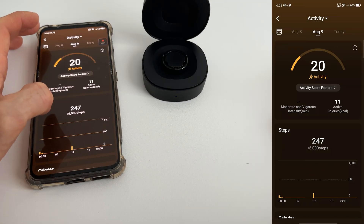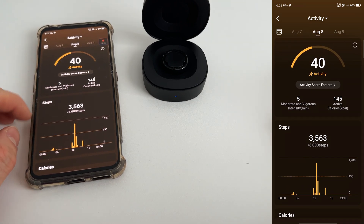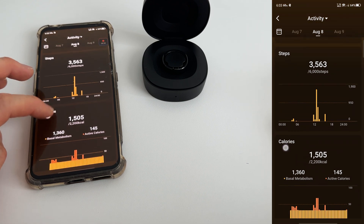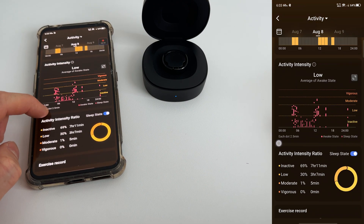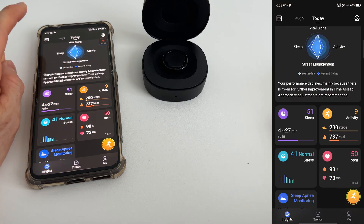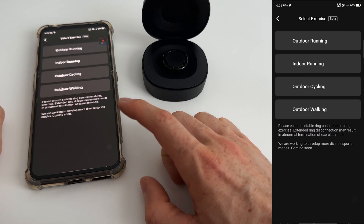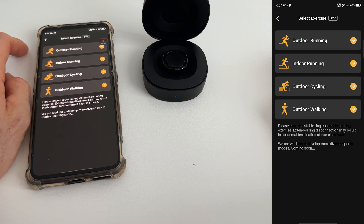On August 8th I was wearing the ring and went to a park. So I have 3,500 steps and 1.5K calories. Activity intensity was low — I was just walking basically. As you can see, the exercise tracking is still in beta. I'm going for a weightlifting session, so I'll pick that mode and move places to get some exercise in.